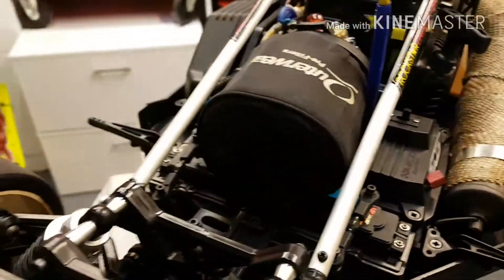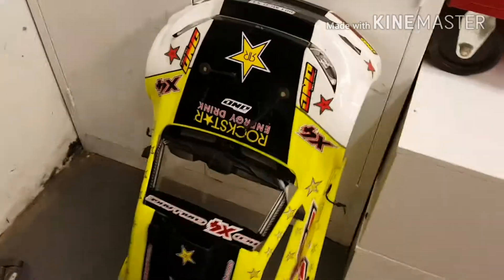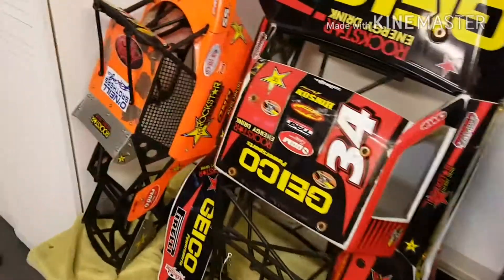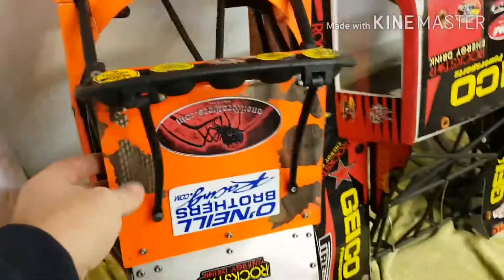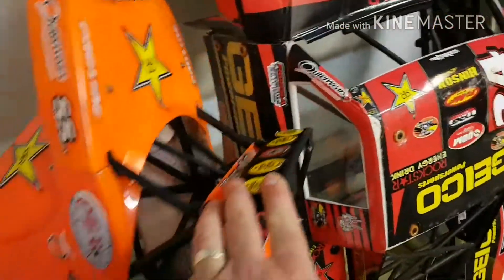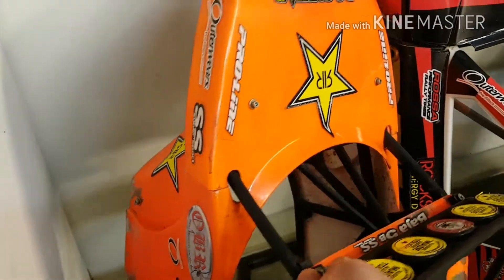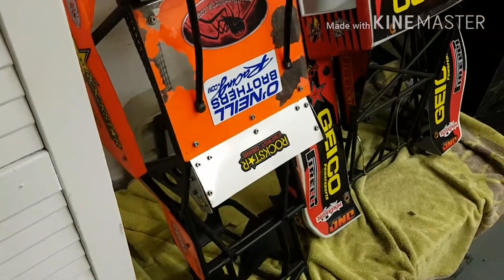Let me show you guys the body. My mate Gilly painted that for me — I think it's pretty good. The body is cracking here with the paint flaking. I have got a wrap coming, so I'm not sure if I should put the wrap on it or leave it like that. When it turns up I'll look and see what I think looks good.